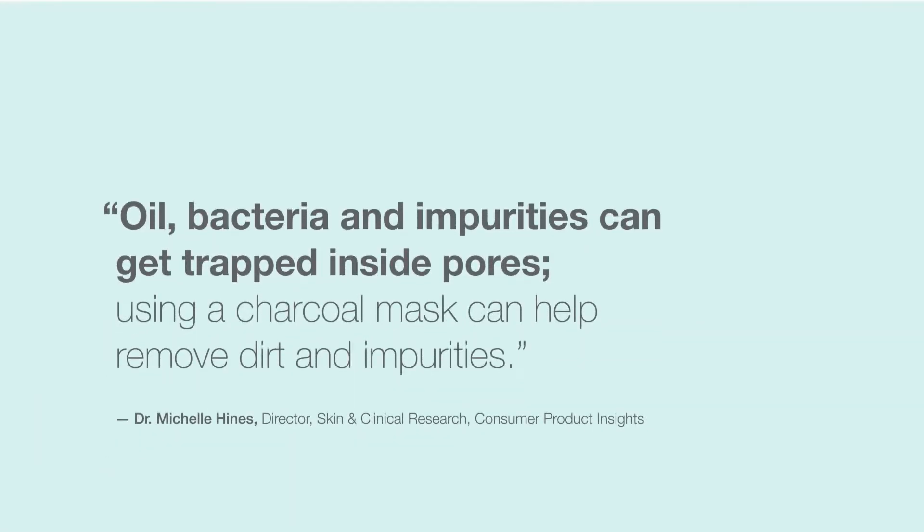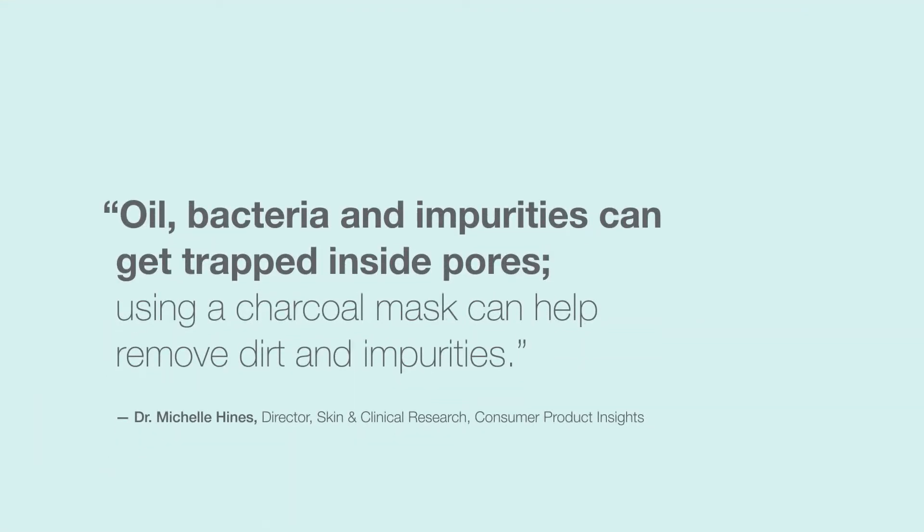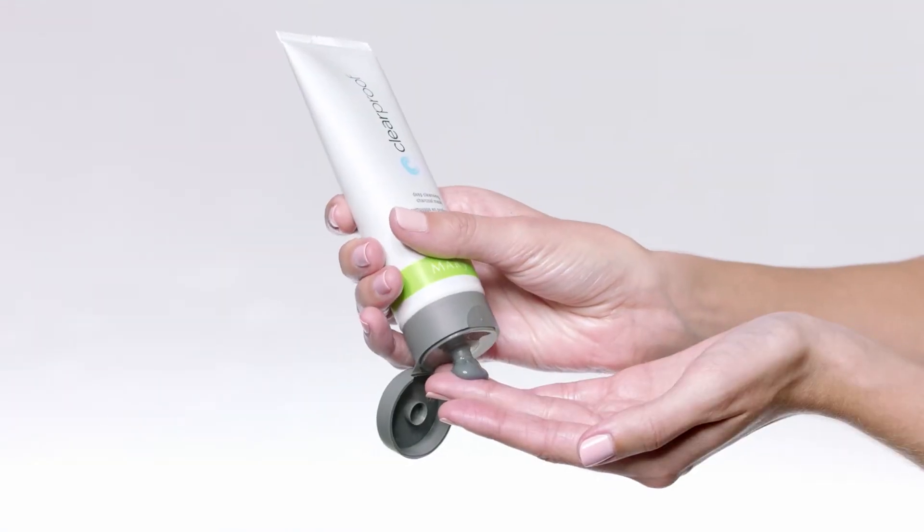Oil, bacteria and impurities can get trapped inside pores. Using a charcoal mask can help remove dirt and impurities. This triple action formula deeply cleanses skin and immediately reduces shine with a cooling sensation. Active charcoal acts like a magnet to withdraw dirt and debris.